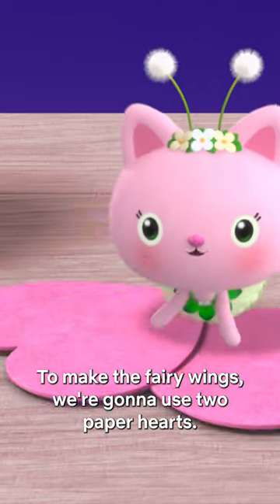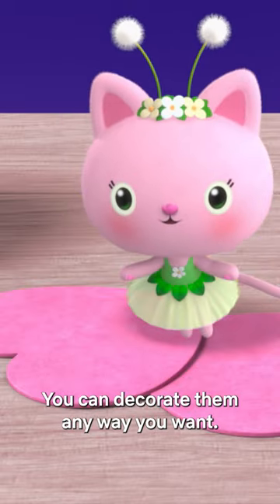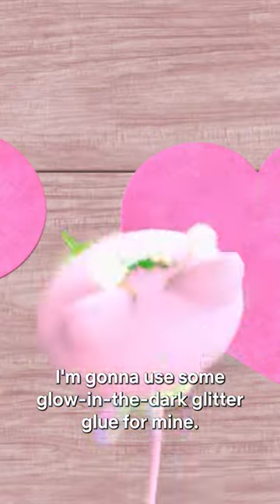To make the fairy wings, we're going to use two paper hearts. You can decorate them any way you want. I'm going to use some glow-in-the-dark glitter glue for mine.